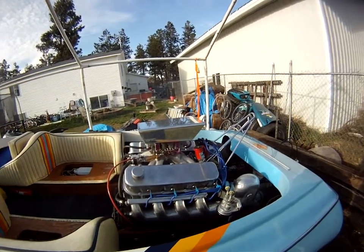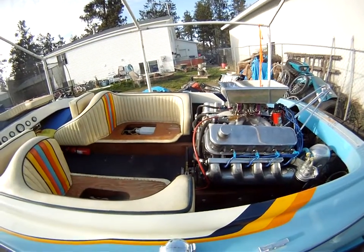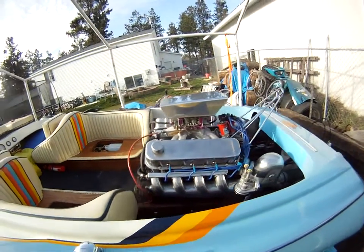We have set our timing to 36 degrees total timing, bringing the RPM up to about 2,800 RPM. We have timed it, total timing.